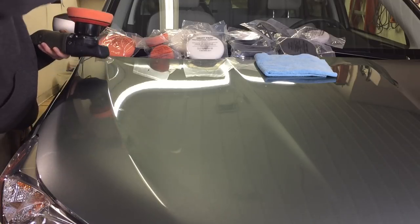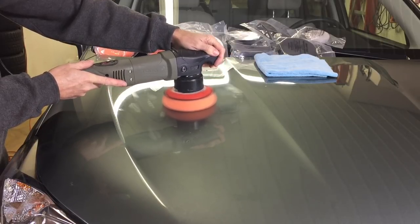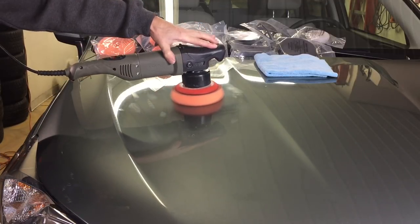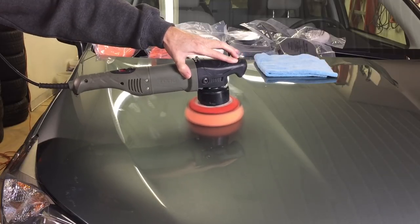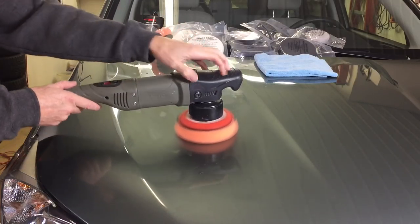Although not recommended on a long throw polisher — which tends to lean towards thinner pads — this short throw polisher is very effective with both the cutting pad and the white polishing and black finishing pads. The torque is well balanced to begin with. You add a Lake Country Force pad to it and you could practically guide it with two fingers — not recommended, by the way.